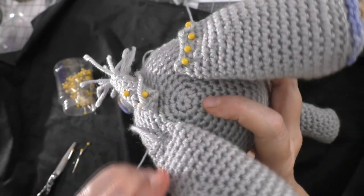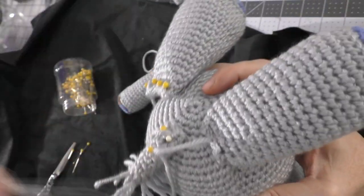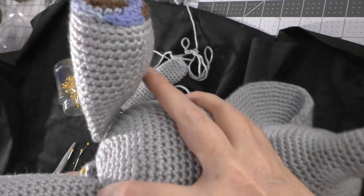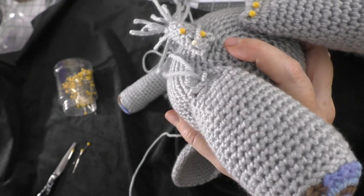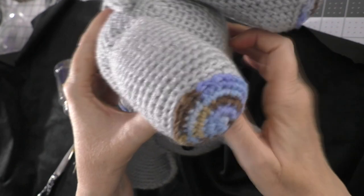You just keep doing that and looking underneath to see if there needs to be some more stitches to anchor it down.